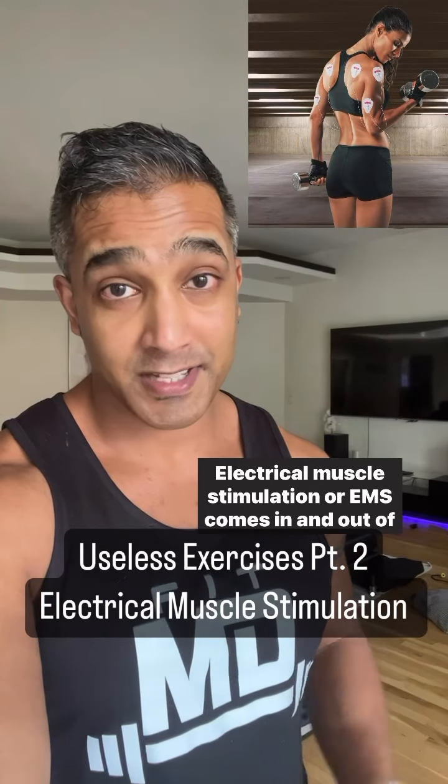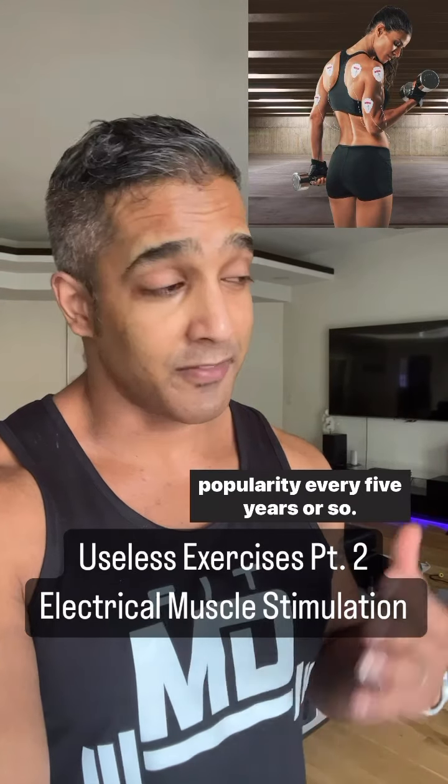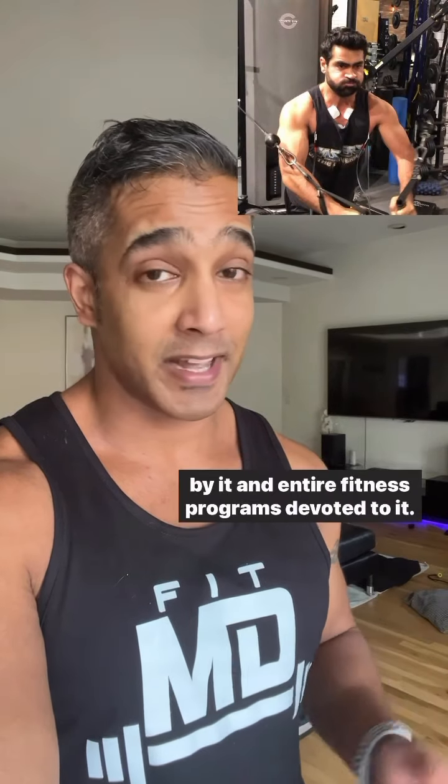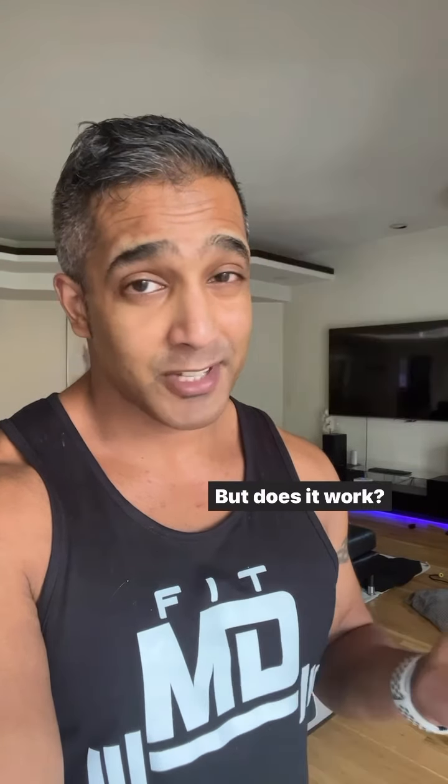Electrical muscle stimulation, or EMS, comes in and out of popularity every five years or so. Now it's back with celebrities like Kumail Nanjiani swearing by it, and entire fitness programs devoted to it. But does it work?